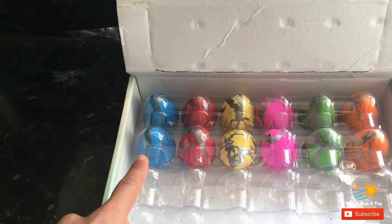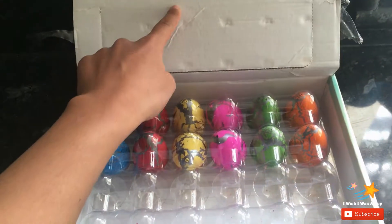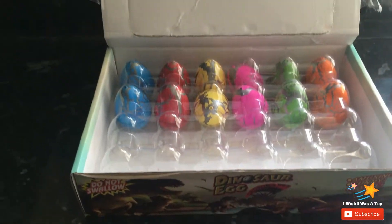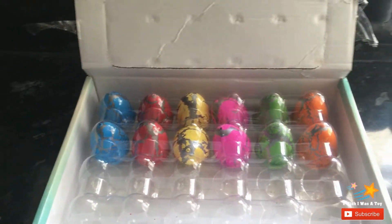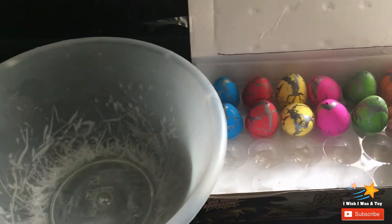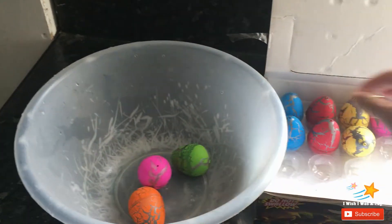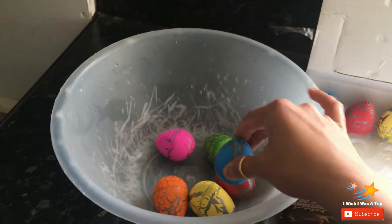So you get a blue egg, red egg, yellow egg, pink egg, green egg, and orange egg. What you do is put them in a tub — orange egg, green egg, pink egg, yellow egg, red egg, blue egg.